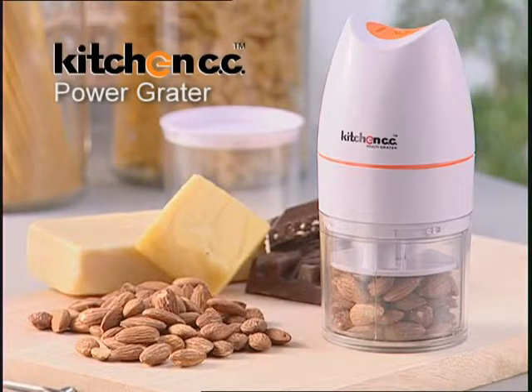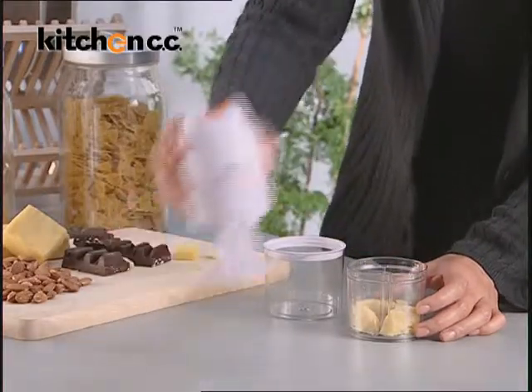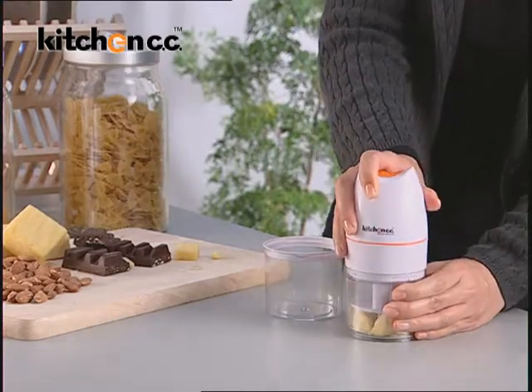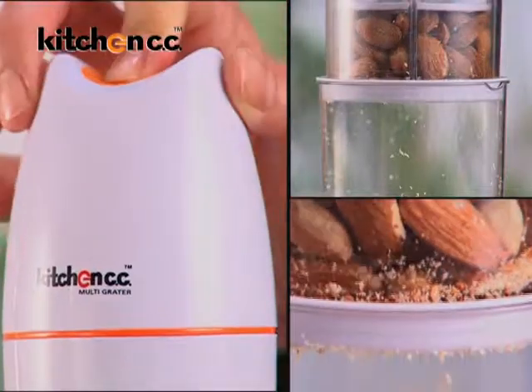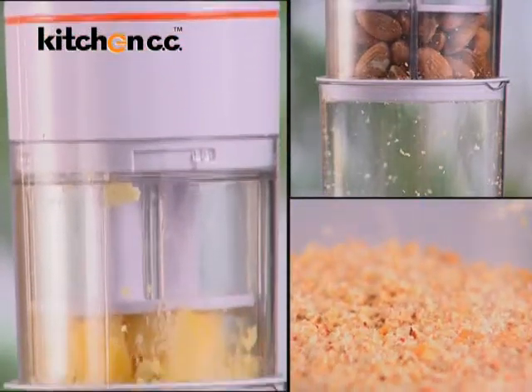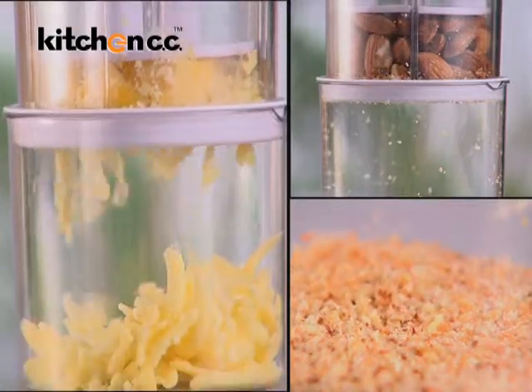Cheese lovers will adore the Kitchen CC Power Grater. You can load and grate quickly without the risk of any blade hazards. It is battery operated and can grate cheese and nuts in just seconds. The detachable container is the perfect addition for storage and serving.